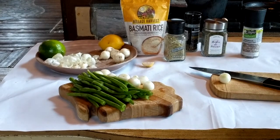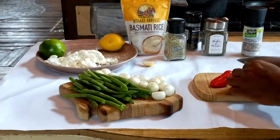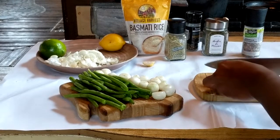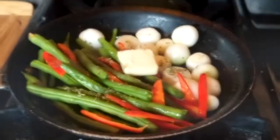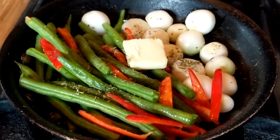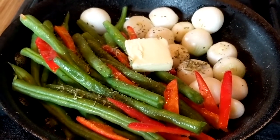Now I'm going to prepare my string beans. I'm going to make some sautéed string beans with pearl onions just to accompany the silky chicken, and I'm adding some sweet baby red peppers to the mix. I'll sauté the string beans, sweet baby red peppers, and pearl onions in olive oil and butter with some herb de Provence and Himalayan salt.